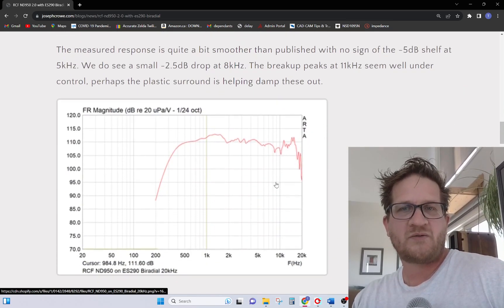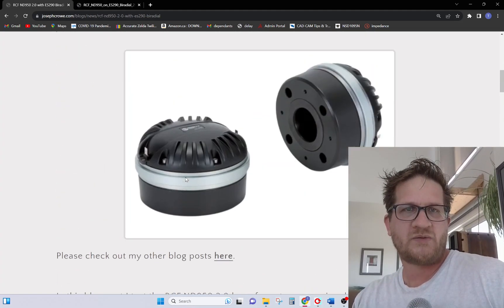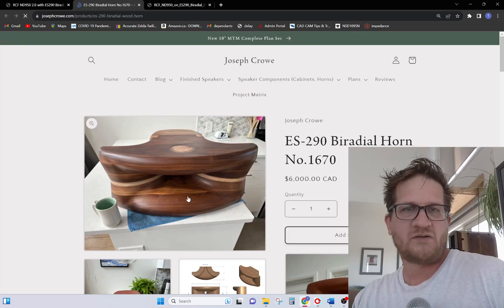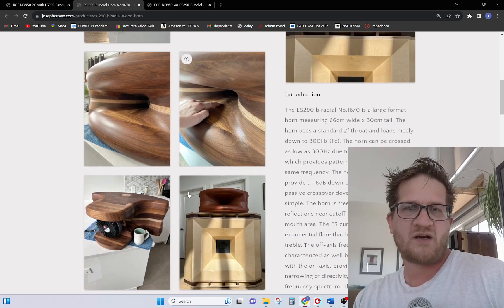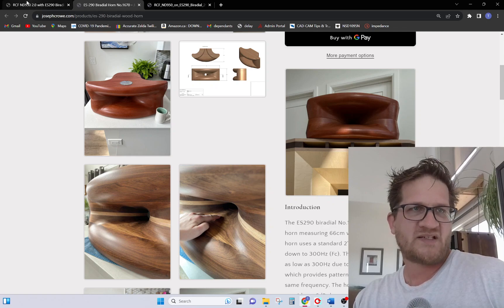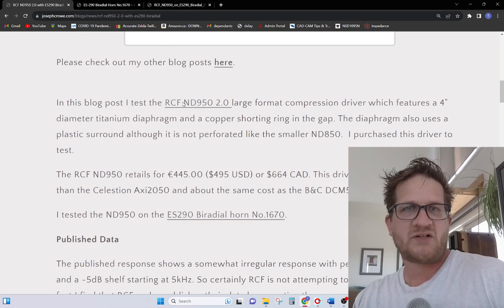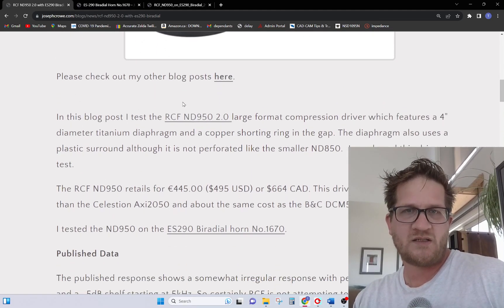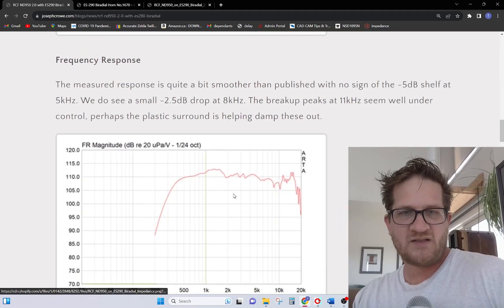This is the resulting frequency response on my biradial. The biradial is about 27 inches wide with a 300 Hz cutoff, and I've gone to great lengths to reduce edge diffraction and resonances that might occur. So it's best-case scenario for this compression driver, showing what it's capable of. I'm not sure what horn they used for the published data, but I suspect it was a constant directivity horn, which would explain that falling response.